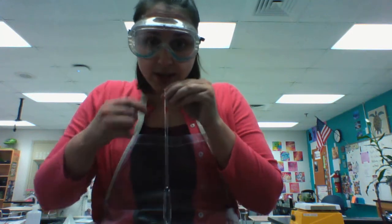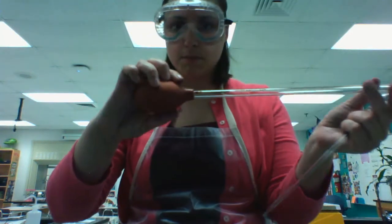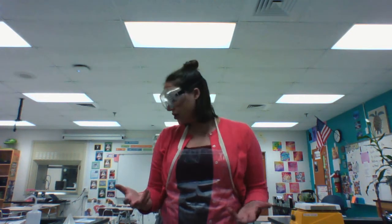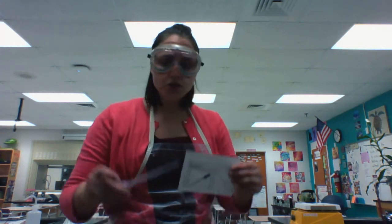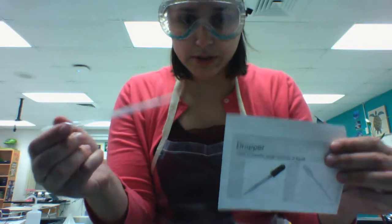A side note with these pipettes: never, ever, ever put your mouth and suck the material up — that's very dangerous. You want to use a pipette bulb to do that. Pipettes are used for collecting liquid measures. If you wanted to also collect small amounts of liquid, you can use a small dropper, which might hold like one milliliter.